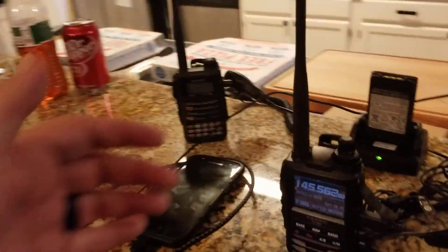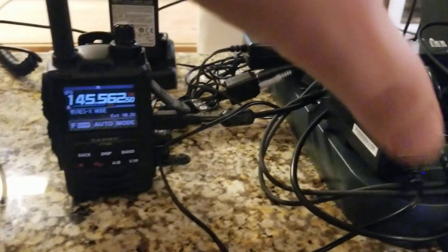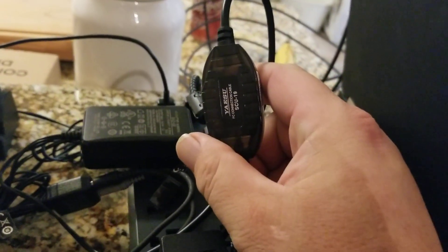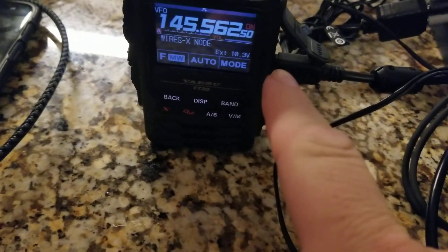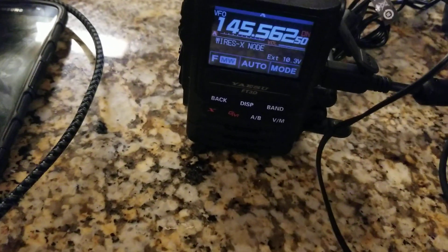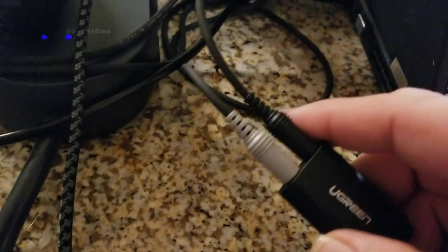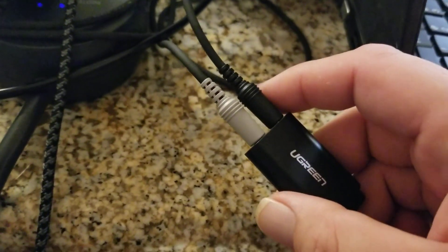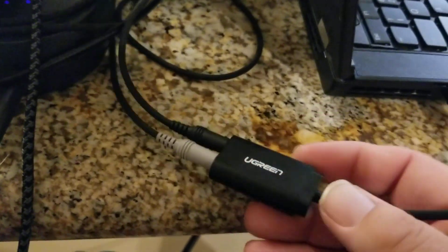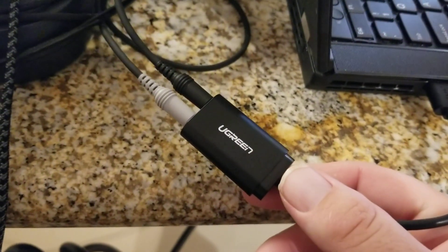Over here is my FT3DR HT — this is how we are connecting to the laptop. There's a couple of simple wires here. I've got the SCU19 cable from Yaesu, plugged into a USB port, and it comes over here and plugs into the data port of the FT3. Right here below it is the speaker mic port, and this little device with these wires is connected into that. You can come over to the end of these wires and connect them straight to your computer if you have a microphone and a speaker jack. I don't have a microphone jack on this laptop — I do have a headphone jack — so what I got was this little Ugreen brand device that plugs into the USB port. You plug it in, it finds the drivers, and it's good to go.